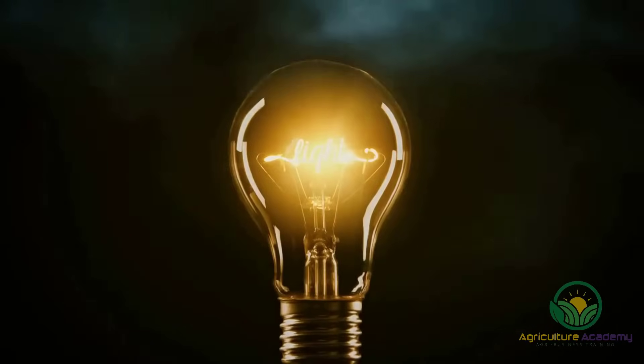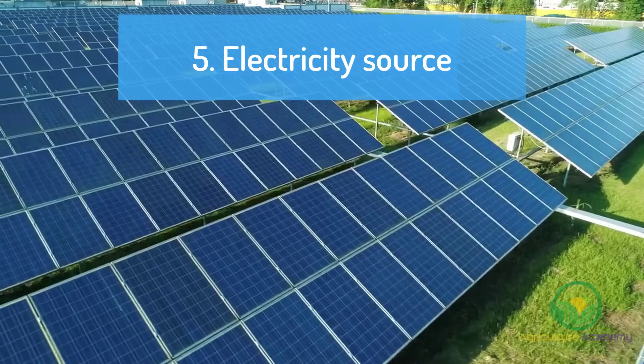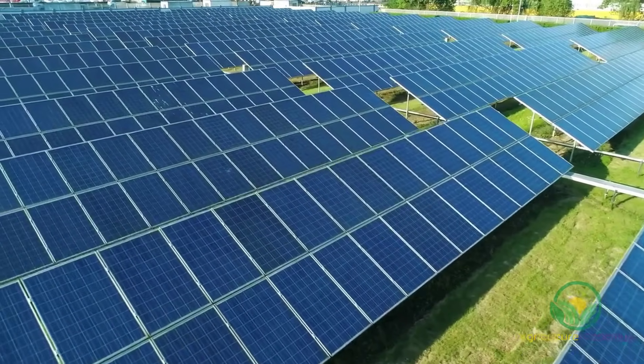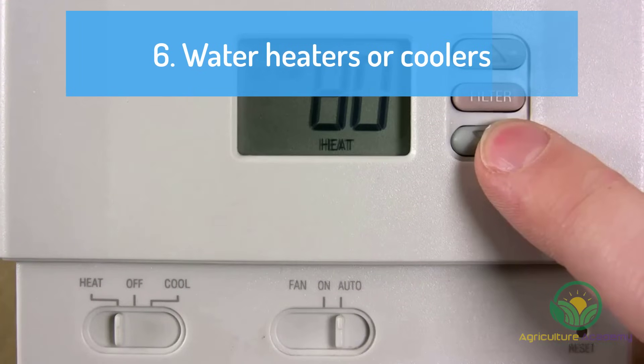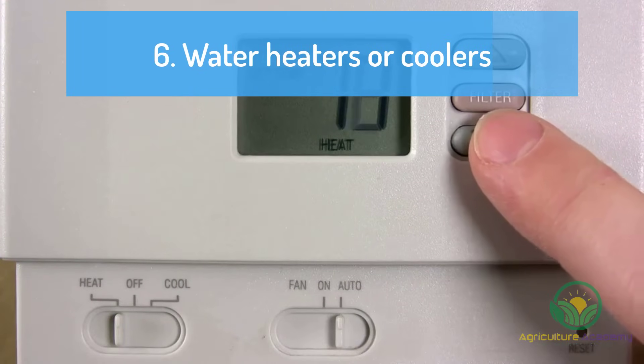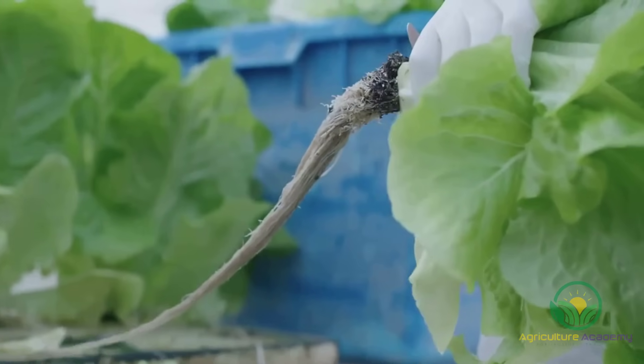In order for the pumps to work, you are going to need to connect them to an electrical system. This can come from the grid or be solar, depending on your preferences. If you live in very hot or cold regions, you may also want to invest in water heaters or coolers to warm the water in the winter and cool it in the summer. And that is aquaponics in a nutshell.